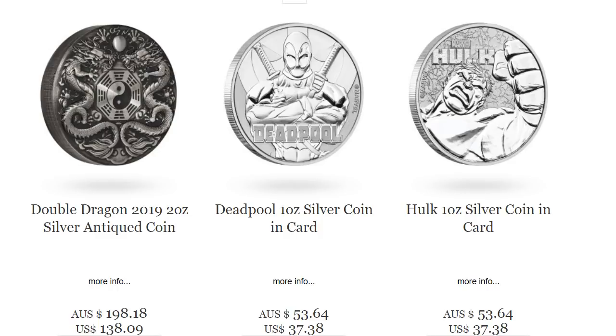Hey everybody, Perth Mint just released some new stuff, so I'm going to go over some of them.